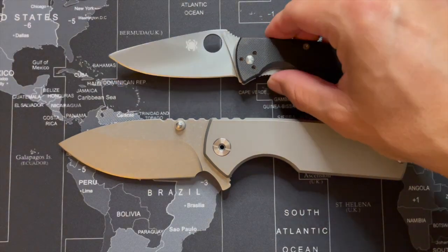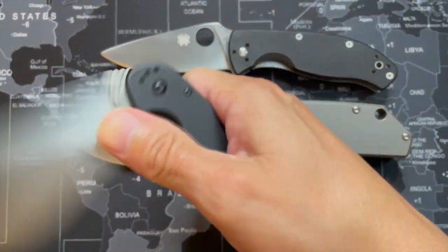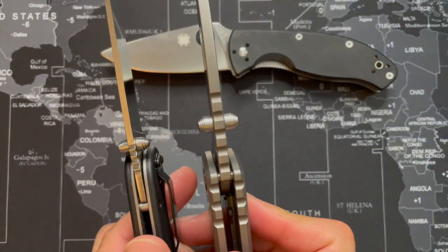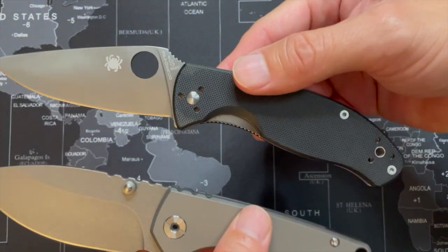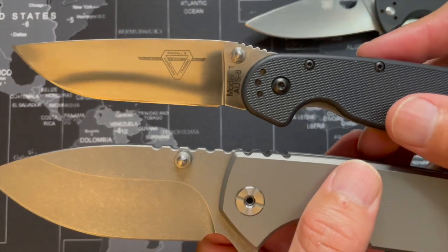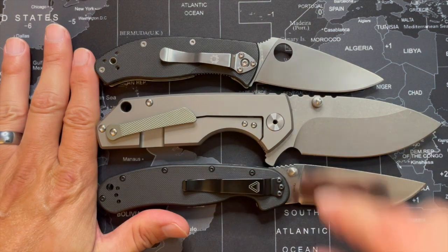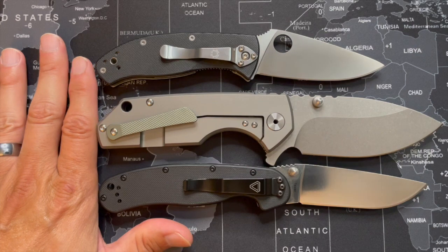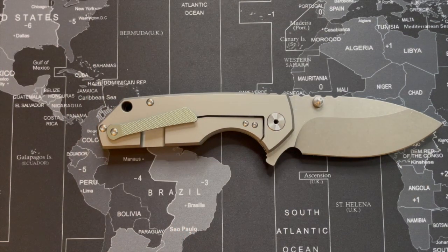Here it is next to the Spyderco Tenacious, and this is the Ontario Rat One. If you like this kind of content, give me a thumbs up and I'll talk to you guys next week.